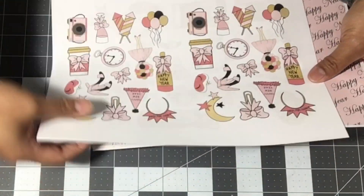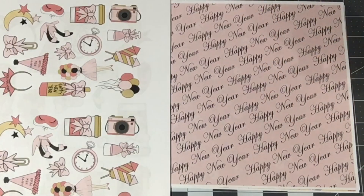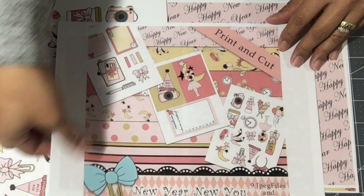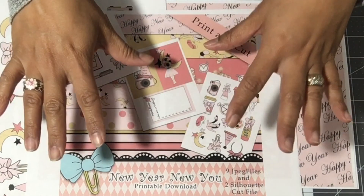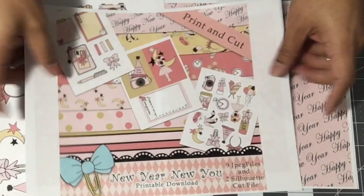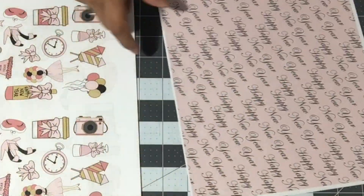It's a digital file so you can print as many times as you want. The only thing Louisa asks is that when you purchase her files, you may use them to create with and to give as gifts, but you are not allowed to sell her digital files — they are not for resale. She's very affordable. I'll add the link in the description box to her shop and her YouTube channel. Now I'm going to put you on time-lapse and create using these printables.